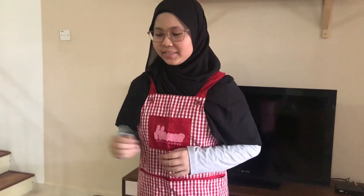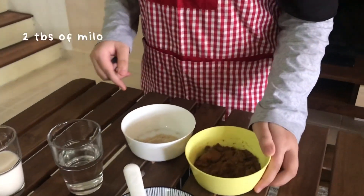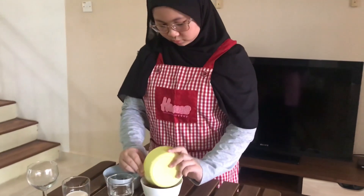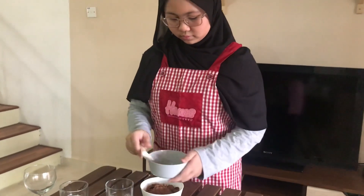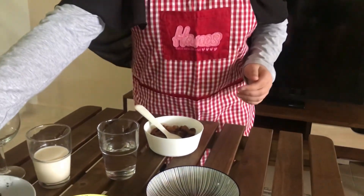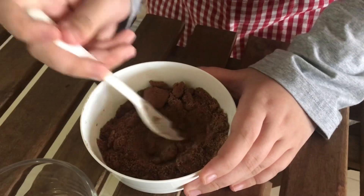So, the first step is to take the brown sugar — 2 tablespoons of brown sugar. Then, take a bowl of Milo and also a tablespoon of Nescafe. Then, mix all 3 of them together in the bowl.